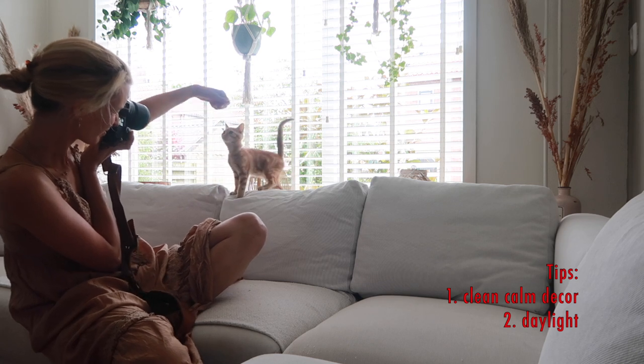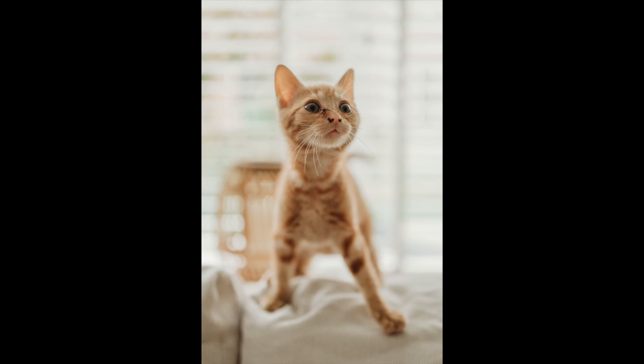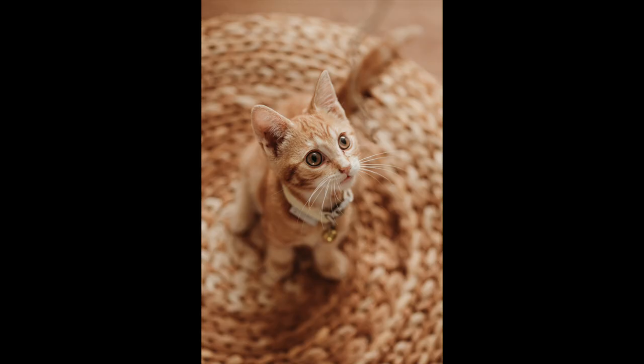Tip number two: pick good lighting. A big window is beautiful — you can use backlighting with the window behind the cat. What's usually most flattering is light coming from the side and a little from the top. With humans you don't want light from below because it looks spooky. Aim for a Rembrandt-style light — one side lit up with a little triangle under the eyes. You'll also get beautiful catchlights reflected in their eyes, which really brings the image to life.